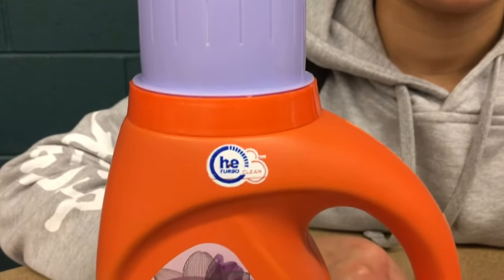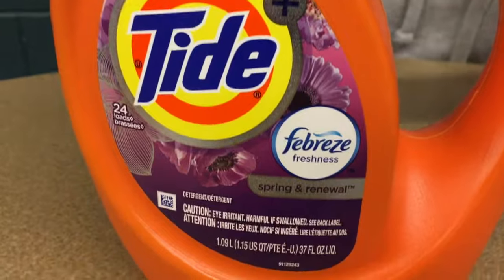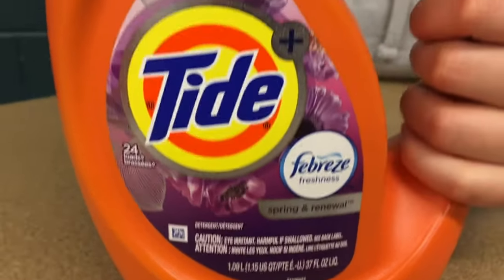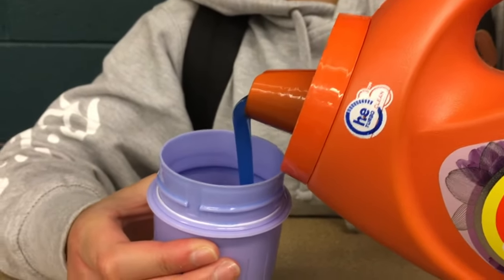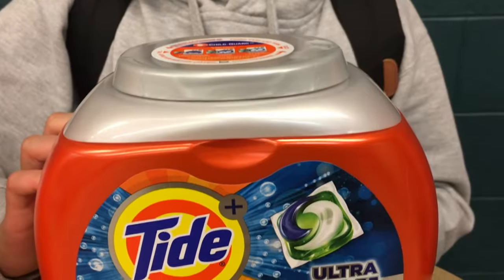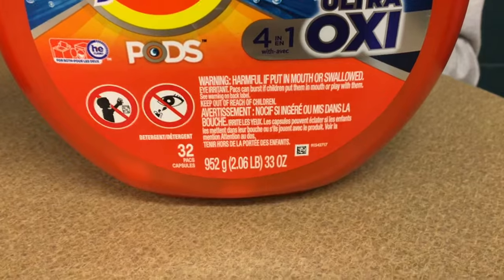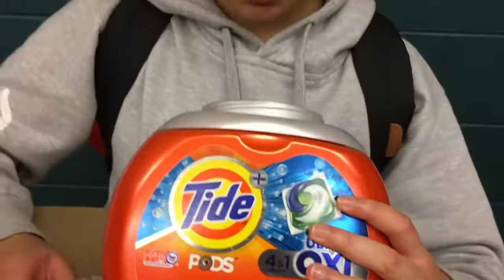Detergent — there are many different types from dry to liquid, but the easiest form are detergent pods. According to Patrick Lenton, a writer for Junkie, the small packages contain pre-measured detergent along with softener, which just makes the whole process easier. And no, you cannot eat them.